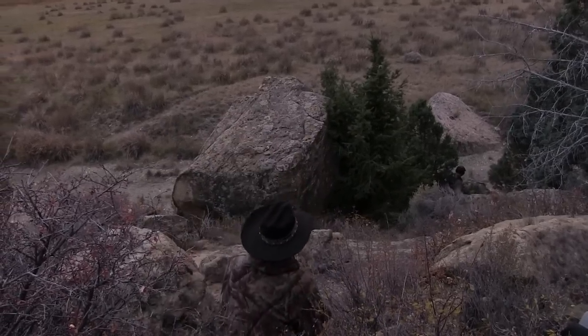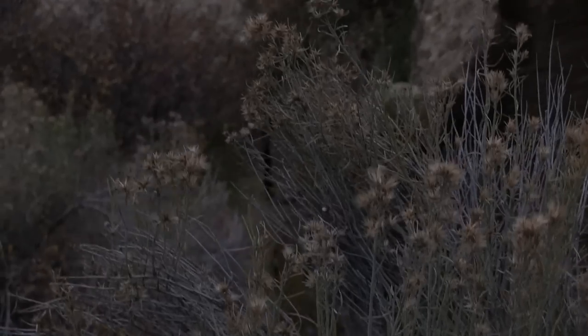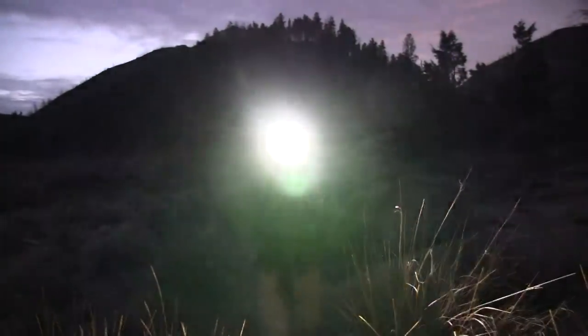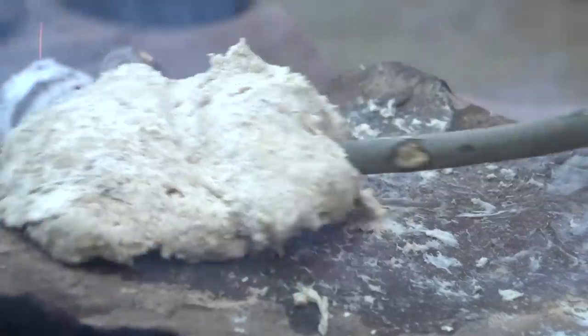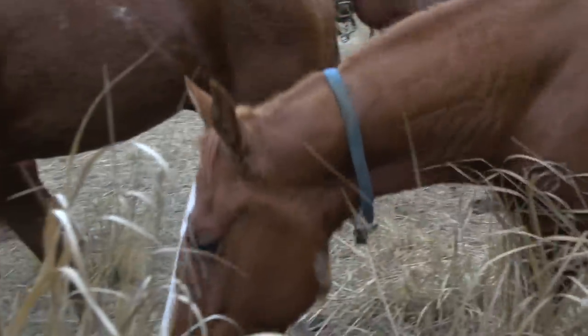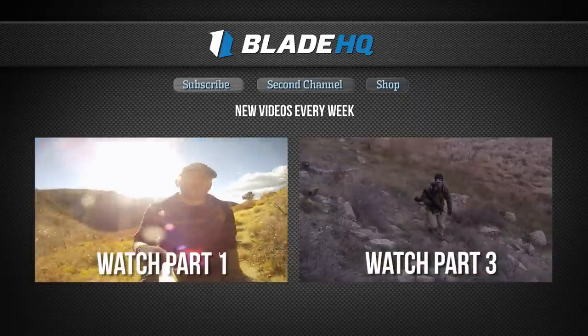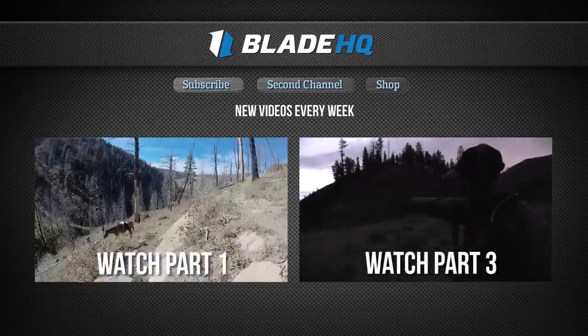We're going to go see if we can find some coyotes. We have a variety of rounds that I can use. We were watching for movement, we were watching for the tail of the coyote, listening for the howl, listening for them to communicate in the distance if there are multiple coyotes.